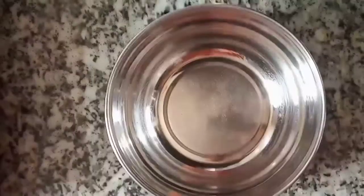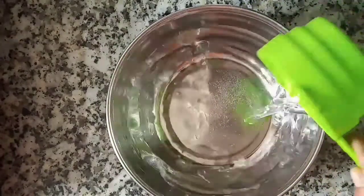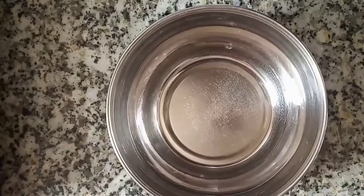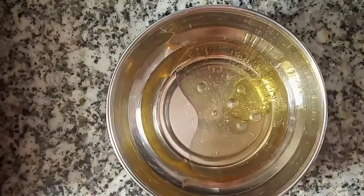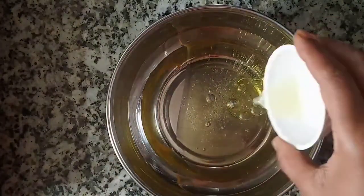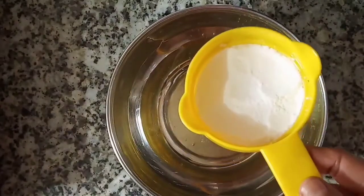First of all, I have brought a bowl and we will make our wet ingredients. I am taking half a cup of chilled water — we will take cold water. I am taking 3 spoons of non-flavor oil. We will add 1 teaspoon of lemon juice and half a cup of sugar powder.